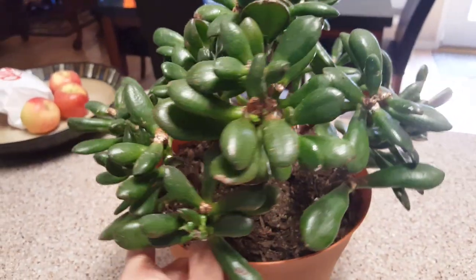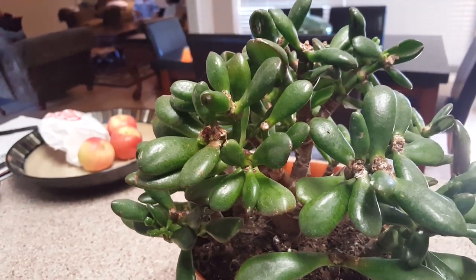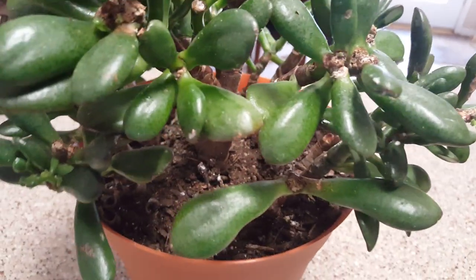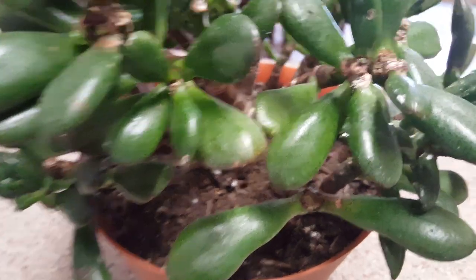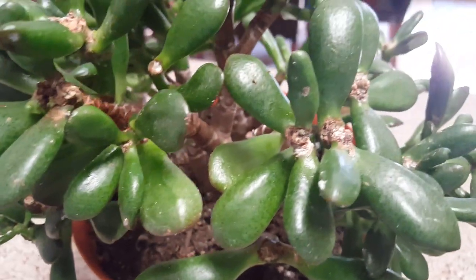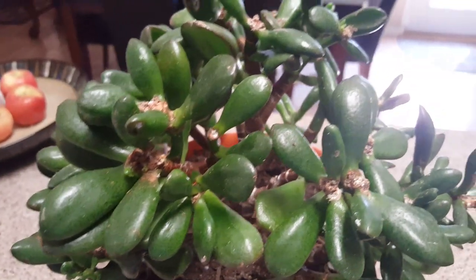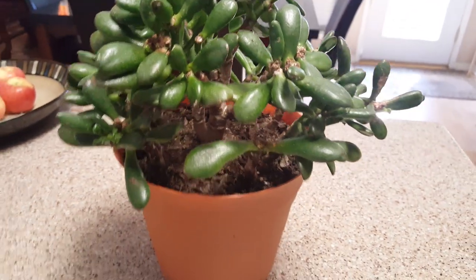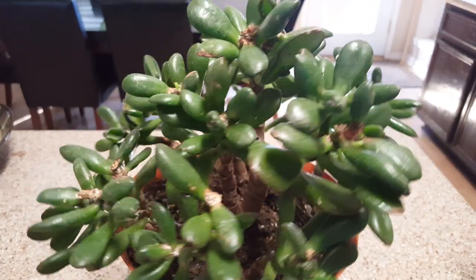I started noticing little small white web cotton-type spots on it, and you can probably see right here what I'm talking about. Once you get spider mites, they're kind of hard to get rid of — you have to really be consistent in treating them, but I've been consistently treating this a couple of times.